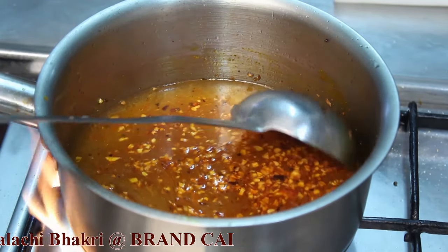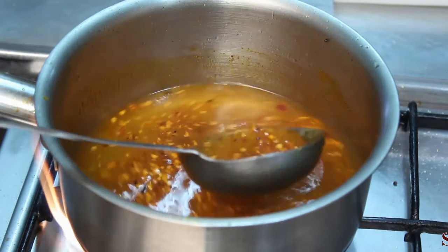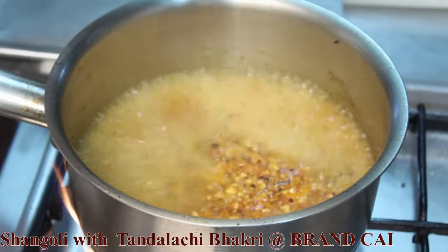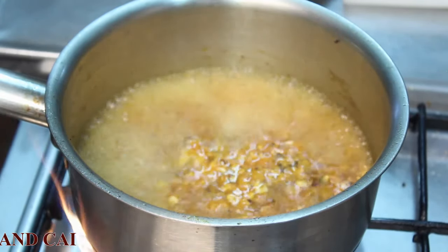Add some water and give it a boil. Cover the pan to get the boil faster. Once the water starts boiling, add salt to it.